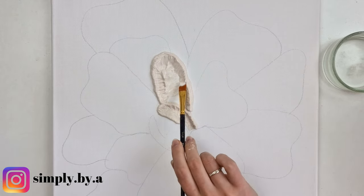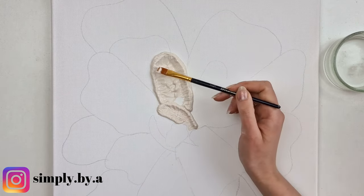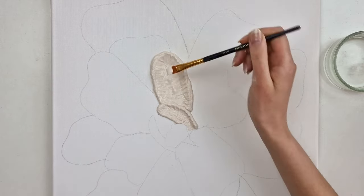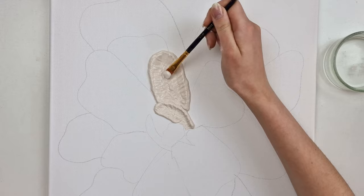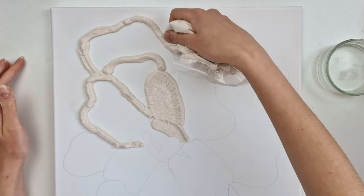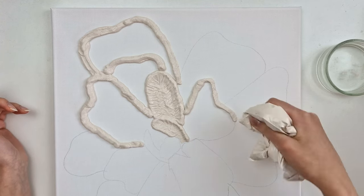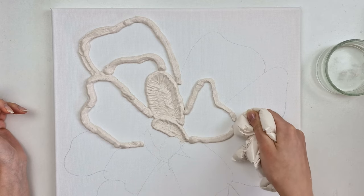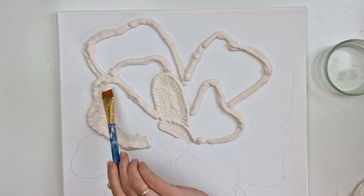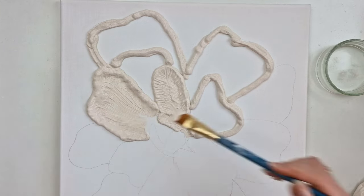I want the whole petal to be covered, so with the bigger ones I have to add extra plaster in the middle. With really big petals you can make the edge thicker by applying more plaster. I sometimes dip the brush in water and smooth out the surface. If some places are not covered very well on the first go, you can let it dry and apply another coat. But creating all the texture and design on each petal is much easier to do while the plaster is still wet.